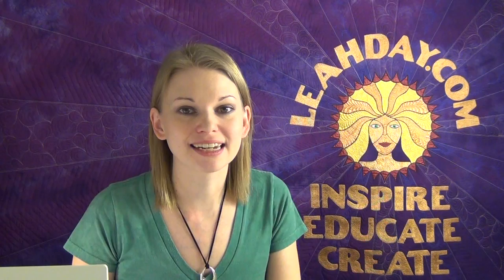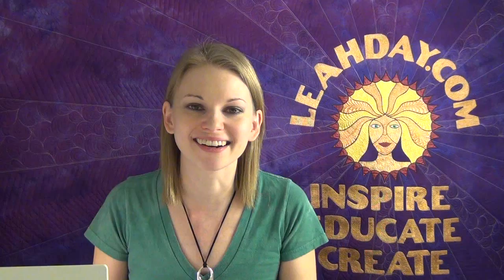Hi, my name is Leah Day and welcome to this video for the Building Blocks Quilt Along. Today we're stitching our last 9-patch block and we're going to fill it with a cool design called Wiggly Pasta. So let's get started.